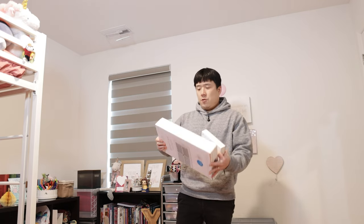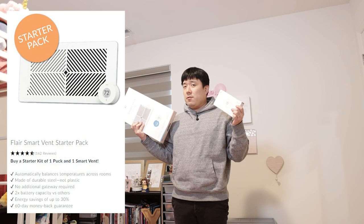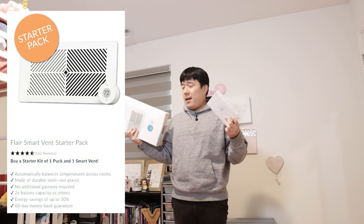Hey, it's Joseph here. Today I'm in my daughter's room because I wanted to do something here. First of all, I wanted to show you these two products from Flare. They sent me these two devices quite a while back, but I haven't got around to doing so. Now finally I am.